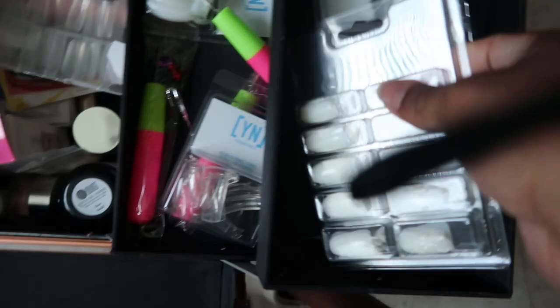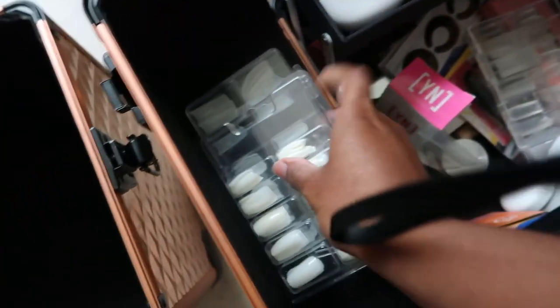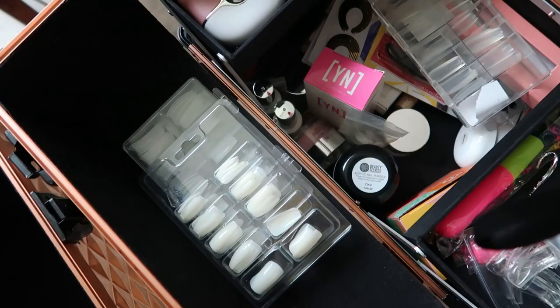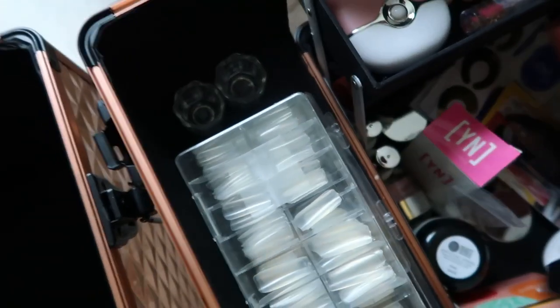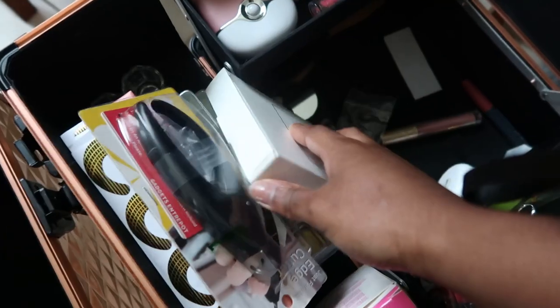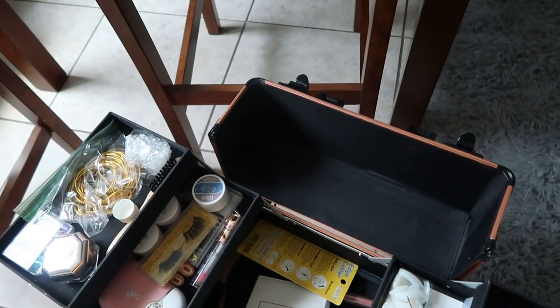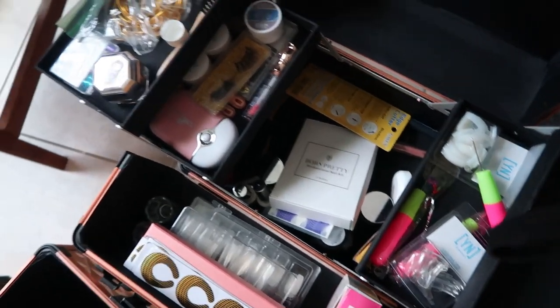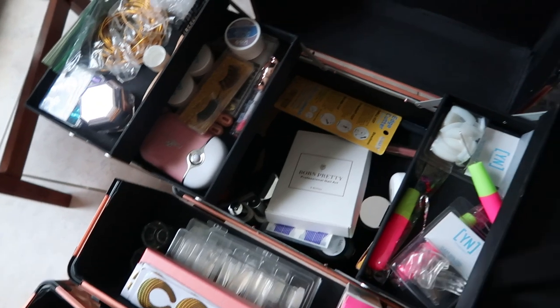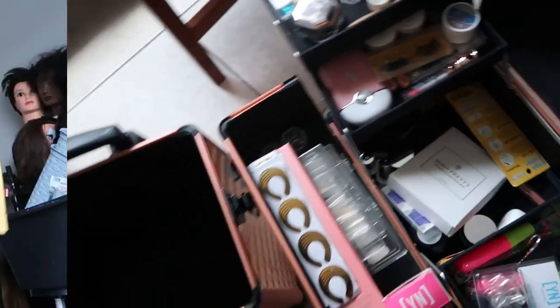We have tips — stay tuned for those videos, they're gonna come. I also want to get all of my nail stuff and put it all in there. In here is going to be all my combs and stuff because I actually had them here in the beginning, then I took them out. So what I actually need to do is go get the nail stuff from my room.